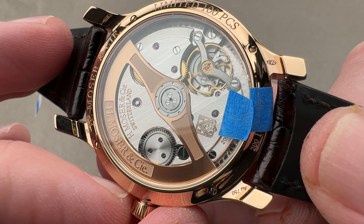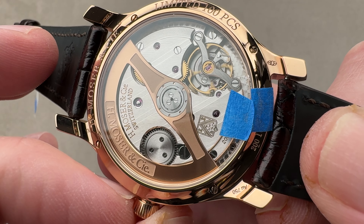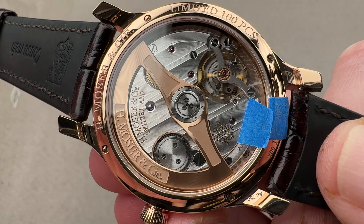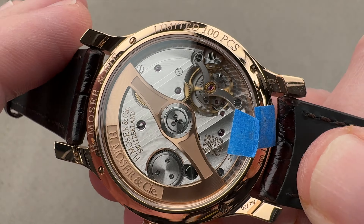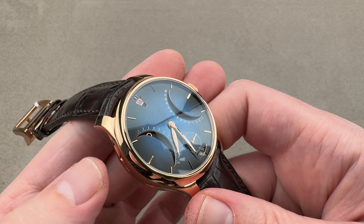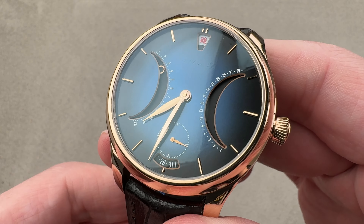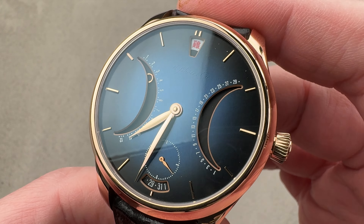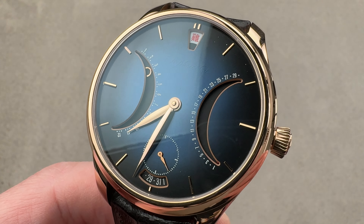All of this pivots on 33 jewels and beats away at three hertz. You can see that the case back, fixed by little individual flathead screws, is going to enable the watch to boast a standard dress watch 30 meter water resistance. If you love this watch east or west, this is among the best. Reach out to tmaso@the1916company.com for purchase and pricing details.